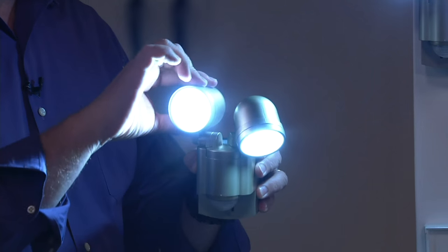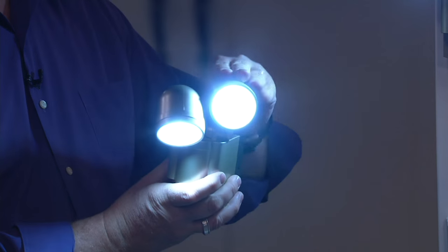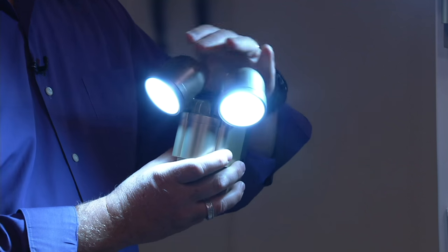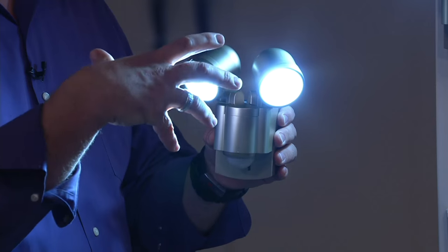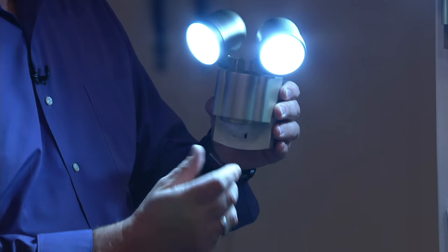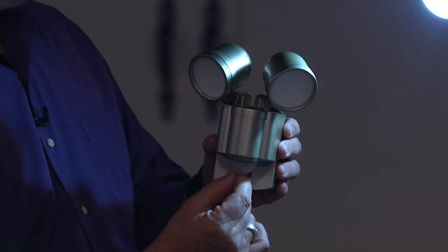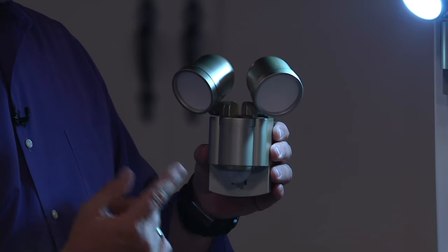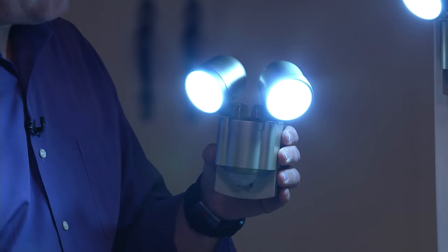The independent lights can go in independent directions — one can be up, one down, one left, one to the right — giving great coverage. A lot of the ones in the home store have a fixed light; you can't adjust the light or the motion sensor. Another great feature: if you want to make it a security light that goes off during daylight, it's motion-sensored in daylight too. You can do that as well.